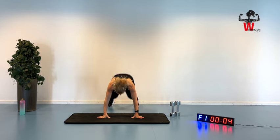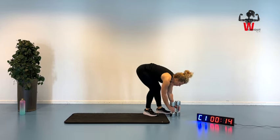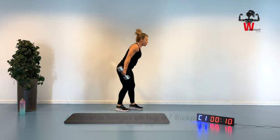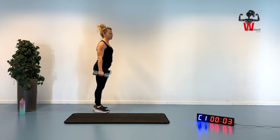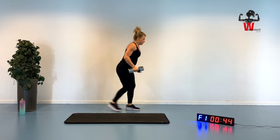Five seconds. Squeezing, lifting up, and here we are. I'm going to be your timer. We're going to do reverse lunges, alternating legs, with a bicep curl — we're going to do that in three, two, and one.